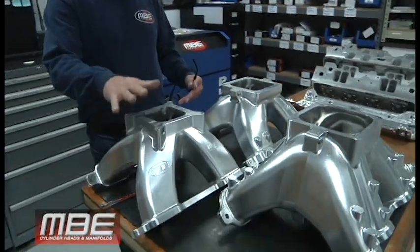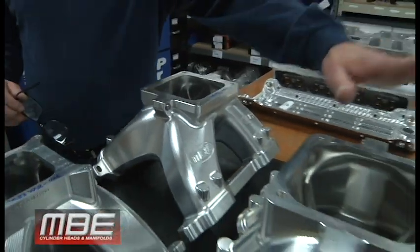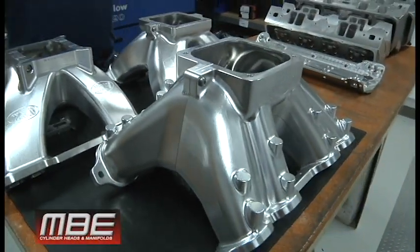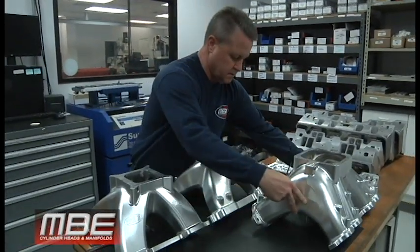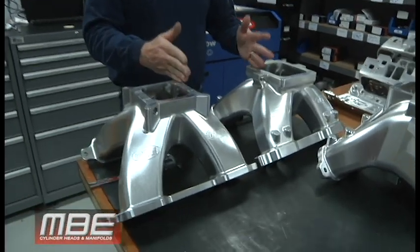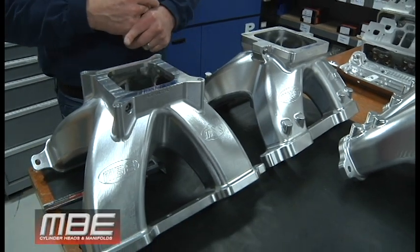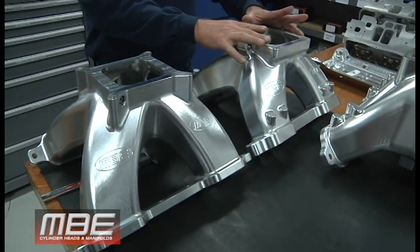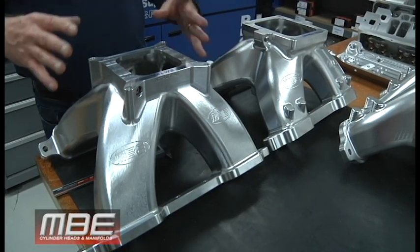Hello everybody, welcome back to MBE — this is Billet Manifold 101. You can see here we have a 4150 and for our small block stuff we have the Dominator for a small block, and then we have the big nine. Both of these manifolds fit on our 10-degree wedge head and our 13-degree wedge head. This drag race application and this endurance application — for road racing, super late models, things of that nature.